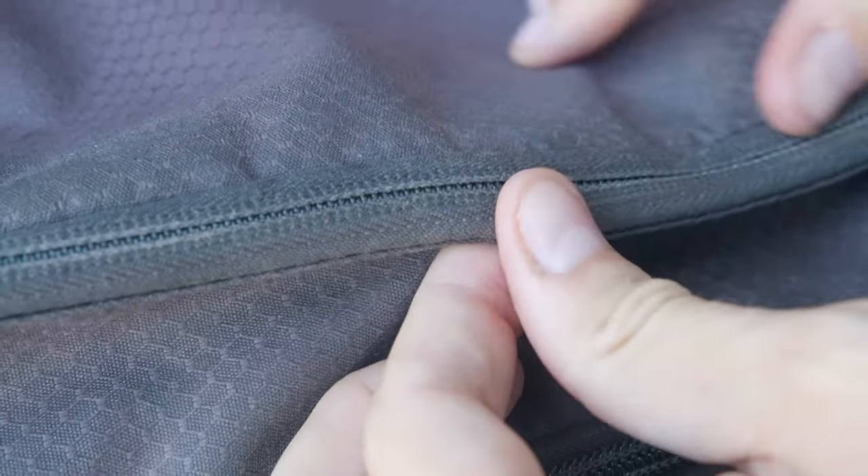So we'll open it and now we'll close it. Lookie there! Perfect! Good as new!